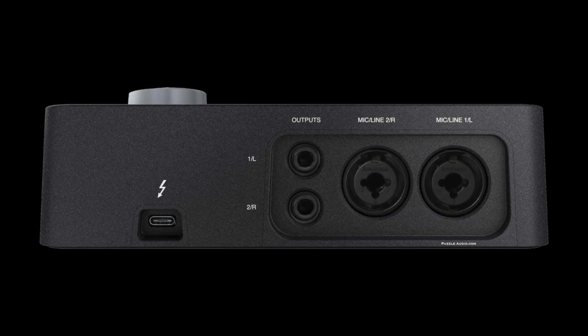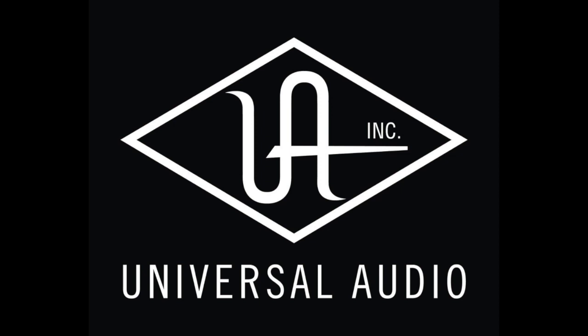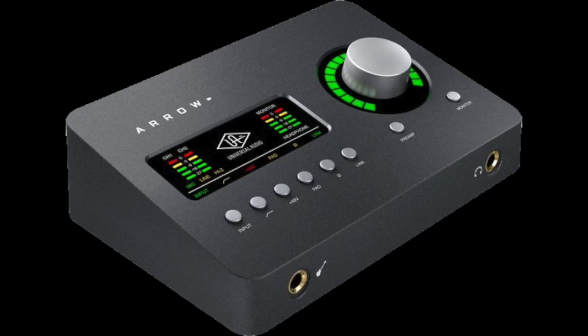It has two Unison preamps so you can take advantage of Universal Audio's UAD2 plugins, including amp simulators and mic modeling technology if you own or plan to own microphones that support that. There's lots of buzz in the voiceover community about the Arrow and Apollo interfaces, and folks seem to like the Unison pres. Guitarists will appreciate the front-facing quarter-inch instrument input, while the Unison XLR inputs on the rear help reduce cable clutter.